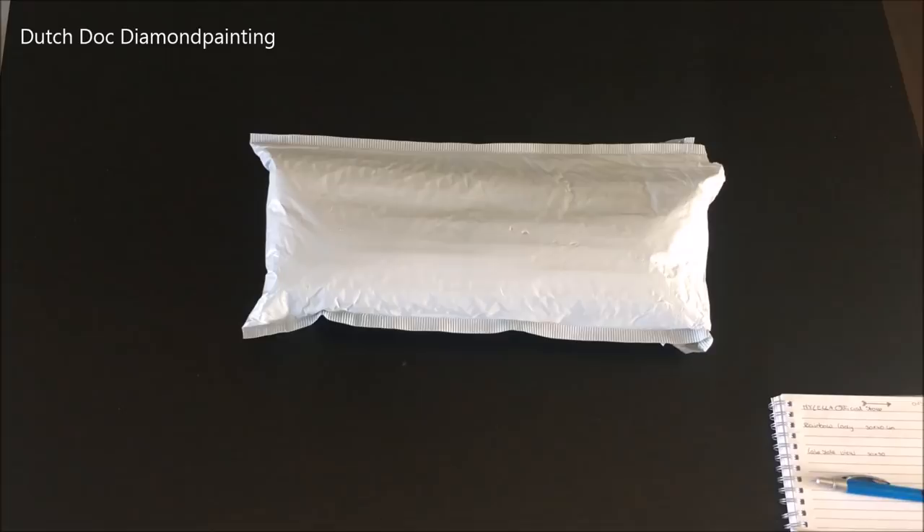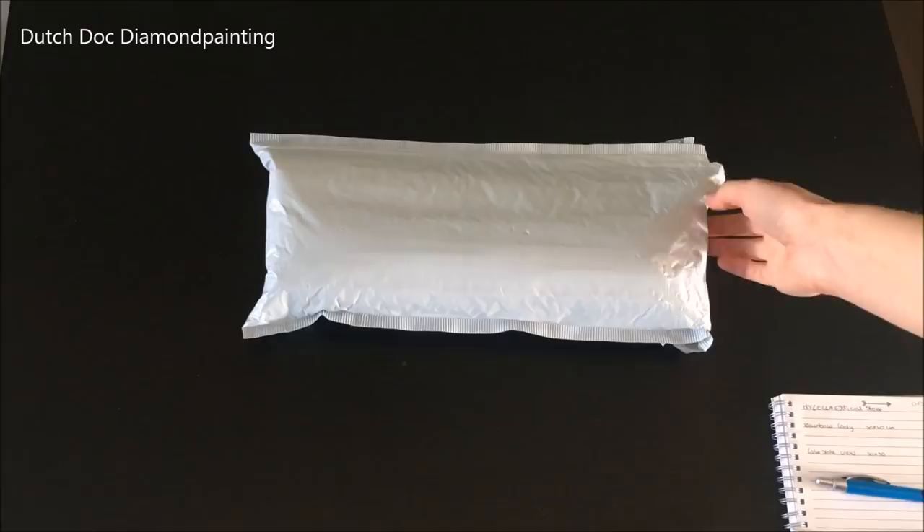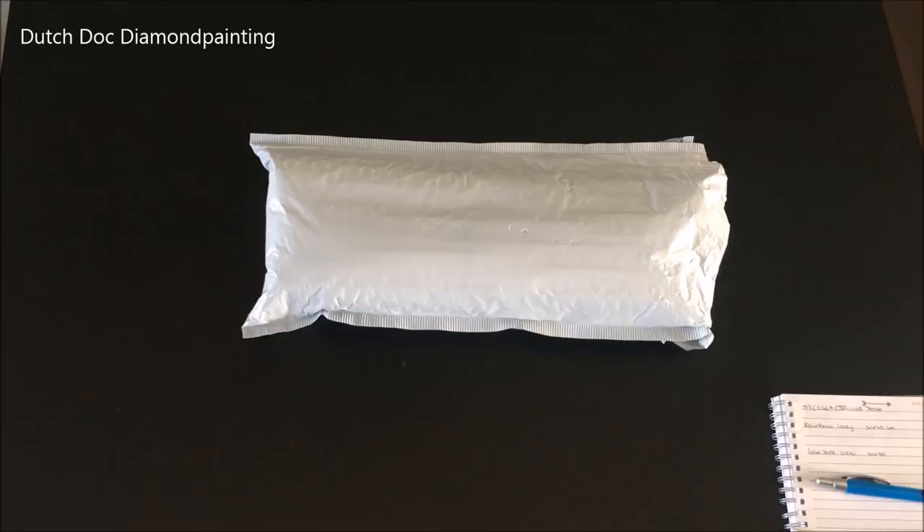This is my first order from the anniversary sale on AliExpress. I ordered 17 canvases — yes, 17 — and these are the first two. I have two more boxes to do today and more coming in. This order came from the Mycela Official Store on AliExpress. The entire order cost me 21 euros and 65 cents, and I got 2 euros and 70 cents discount in total.